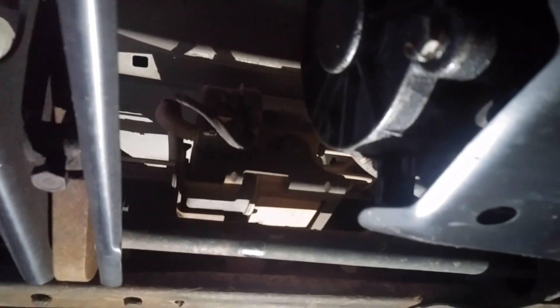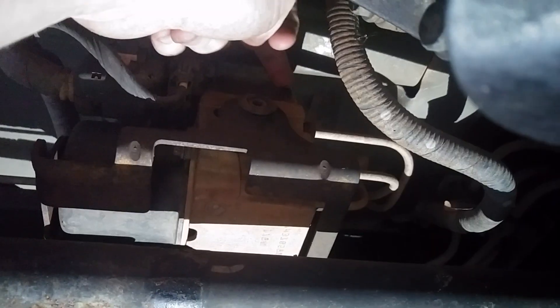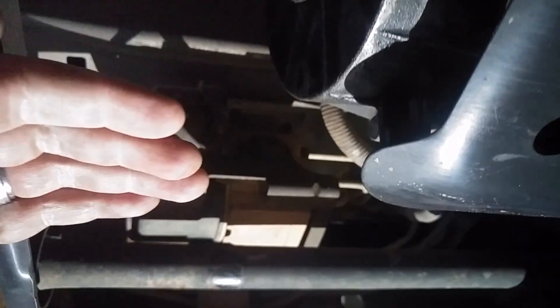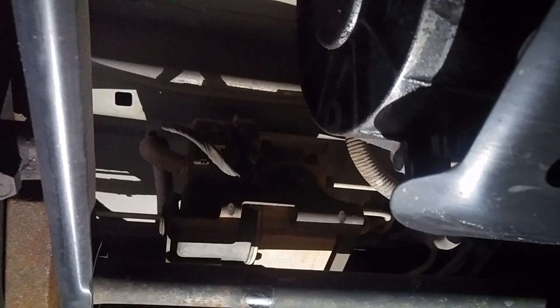We're right under the driver's door and that up there is your EBCM. There are four Torx screws — one, two, and two on the other side — I believe they're Torx 20. You get those out, disconnect the two connectors (there's also one on the other side), lift it straight up, and then you can get that whole plastic piece with the board, servo, relay, and all that stuff out.